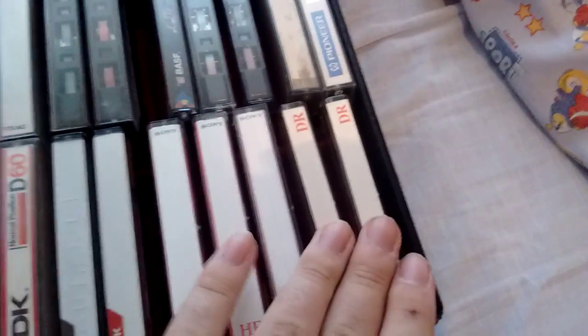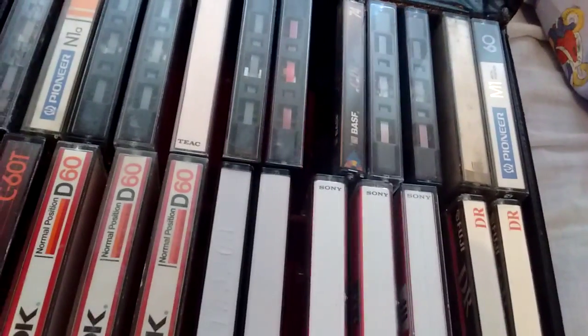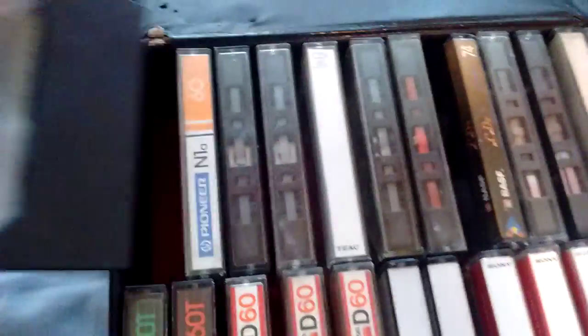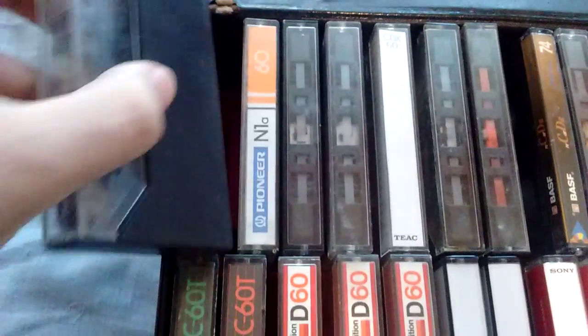I have two of these in here, and I have one without a case somewhere. Now, what do we have here? Oh, it's another Fuji DR. There we go — another Fuji DR.